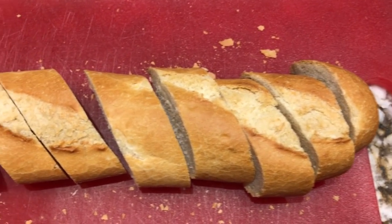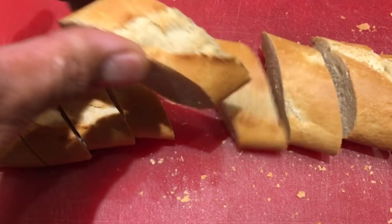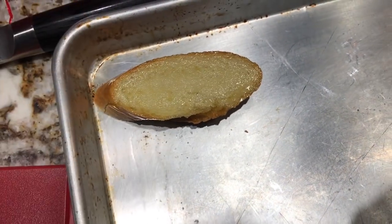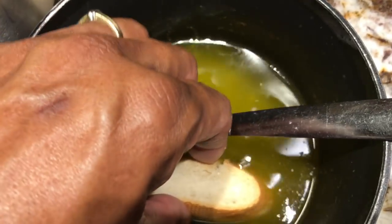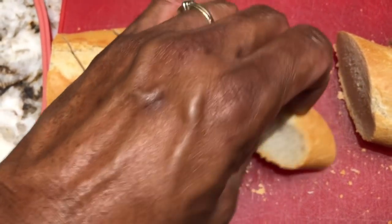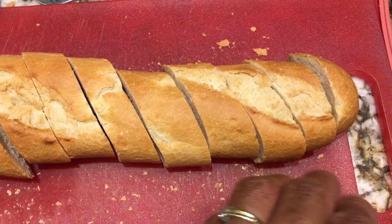Of course, you can't have this meal without some nice crusty baguette. So what we're going to do is take some of the baguettes, dip them in the clarified butter, put them on our baking sheet, and then toast them up and use them with our lobster escargot. I know it's a lot of butter, cheese, and bread, but it's worth it, especially on Valentine's Day.